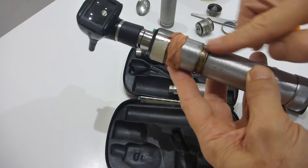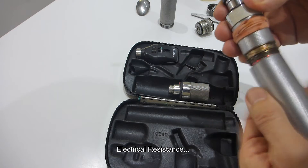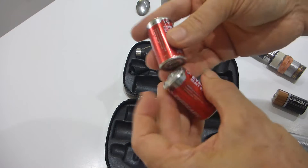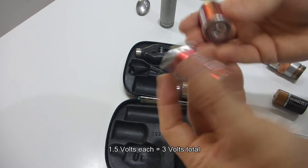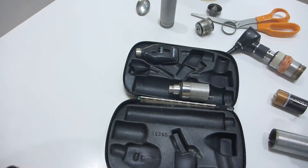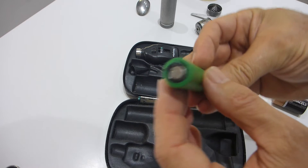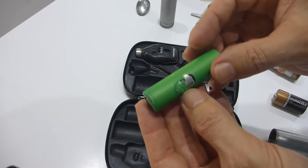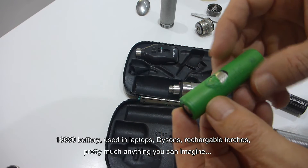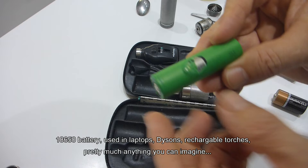What happens is these corrode and it creates more resistance in the tube than there should be. You think, how can I get more voltage out of two one-and-a-half volt size C cells? Well you can't do that, but what you can do is a little bit of a hack and use one of these bad boys. This is a 4.0–4.2 volt 18650 battery.